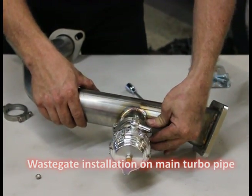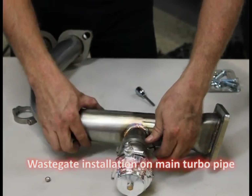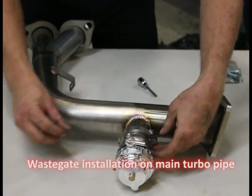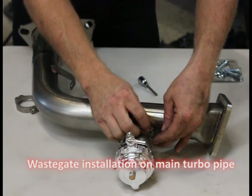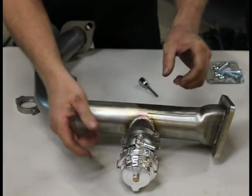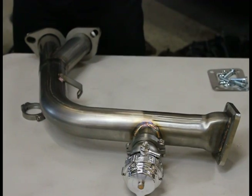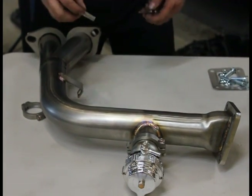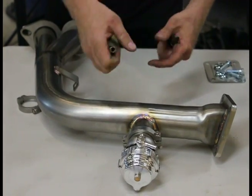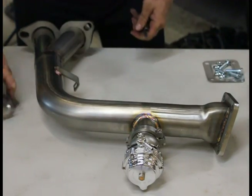At this point you can still rotate it, but you'll feel it squeeze into place. Put your through bolt and your top lock nut here — quality product, it's not going to loosen up, it doesn't require future maintenance. Angle this over — you can start this just a little bit, but you're not going to want to tighten it because you've got to find the right angle when it reaches the downpipe. Next step: we're going to mount the turbocharger to the uppipe.